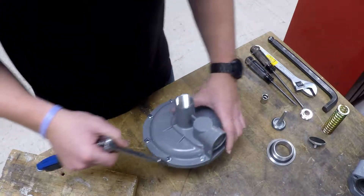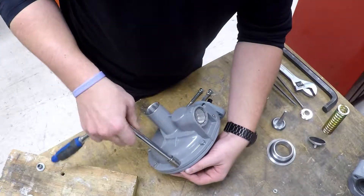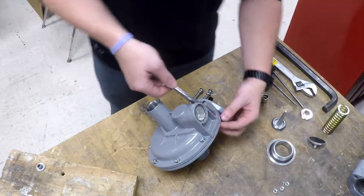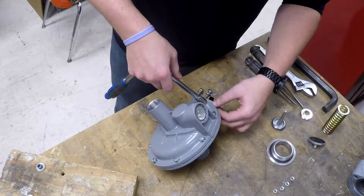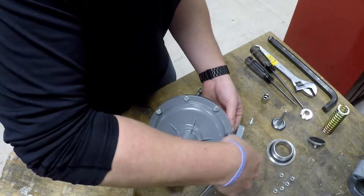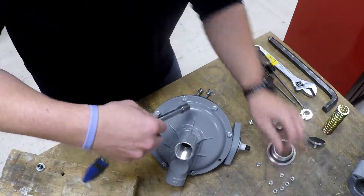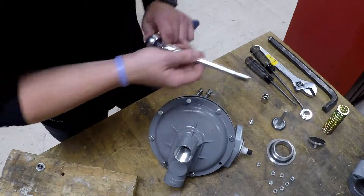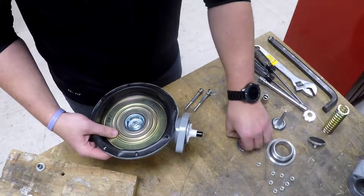We'll go ahead and remove the bonnet. I've already loosened all these cap screws and nuts just to make it easier. We'll go ahead and remove the bonnet here and set it aside as well. And look at that — as well as our split ring.